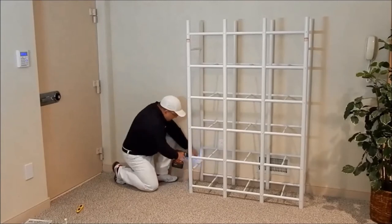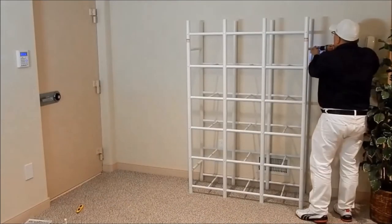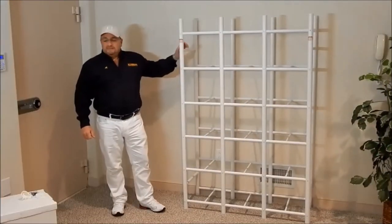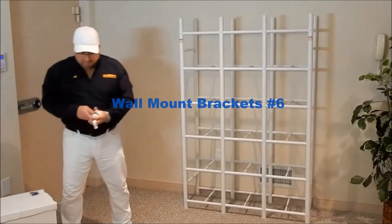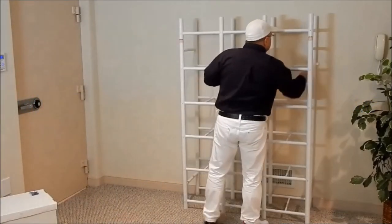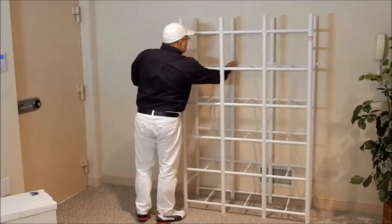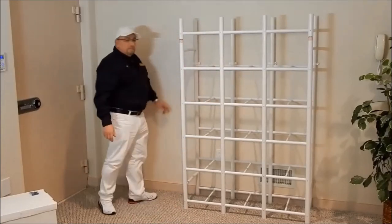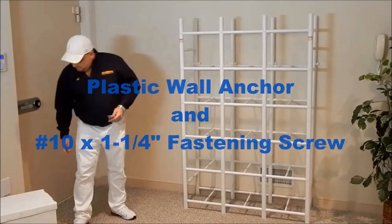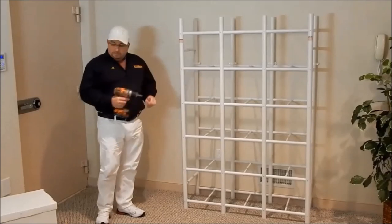Install the last of the number 6 fasteners through the corner verticals connecting the front and rear connecting tubes. Our last and final step will be mounting the unit to the wall using our 4 wall mount brackets, placing them on the verticals above the 5th horizontal in the rear. Depending on what type of surface you are mounting to, the unit comes with 8 plastic wall anchors and 8 number 10 by inch and a quarter screws — this will mount your unit to any surface.